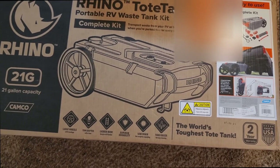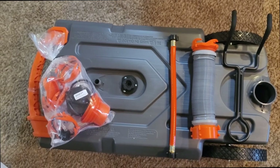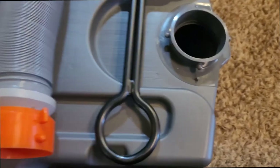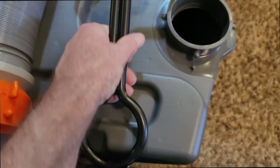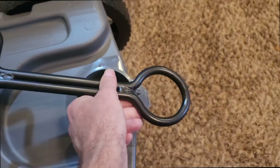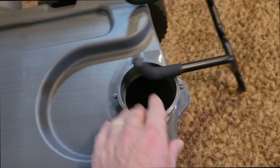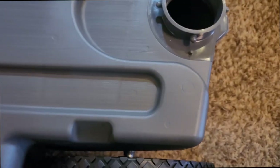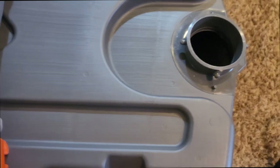Here's the tank out of the box with the accessories. This is a handle that will go on the front side, which will make it easier to pull. You can also hook this around your ball on your hitch so you can tow it to the dump station. I've also been told that if you go ahead and insert it, it makes it easier to hand-pull as well.